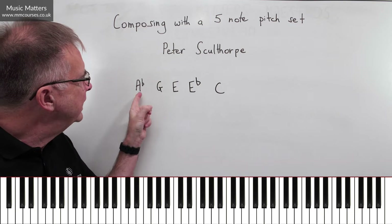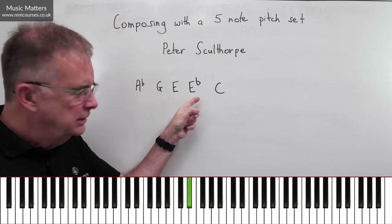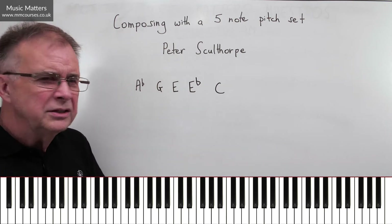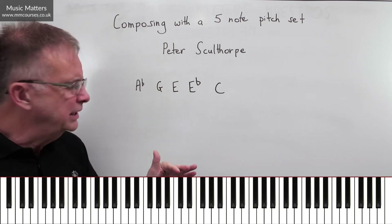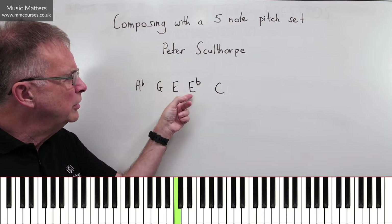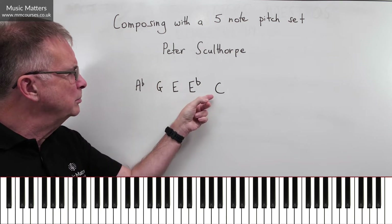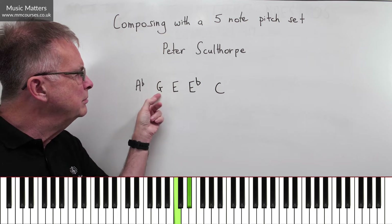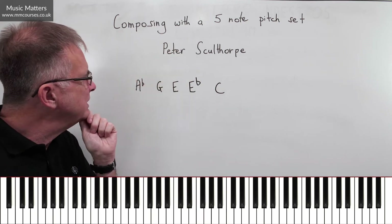Let's have a look at Peter Sculthorpe's five notes. He's gone for A-flat, G, E, E-flat, C. You might think — is that some kind of sound I know about? It sort of almost feels a little bit bluesy. If we start on C, we've got a minor third and a major third, and then G, which is kind of completing the C major or C minor chord. So you can immediately see possibilities for this.